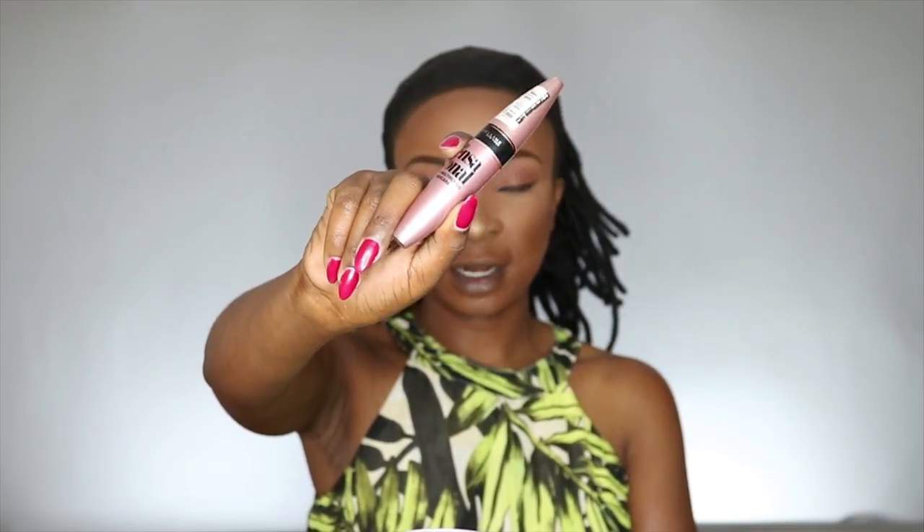For mascara I'm going in with Maybelline Lash Sensational mascara. Then for my lashes today I'm going to use these ILA lashes and these ones are in number 117.